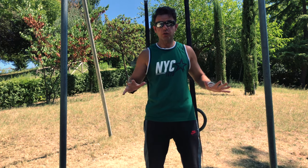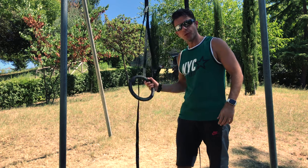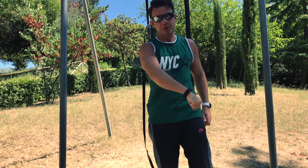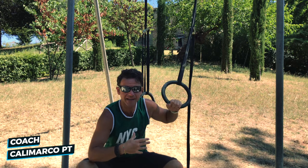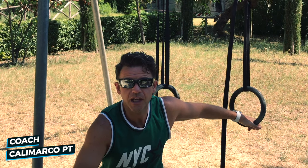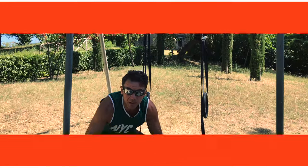Good morning guys and girls, today I will show you a full complete workout routine just with rings. You know already the gymnastic rings — for me they are the best way to train. Today I want to show you a full workout routine with just circuits: six exercises back to back, two to three minutes rest, and then you repeat the circuits. We will work all our bodies, so it's a full body workout routine.